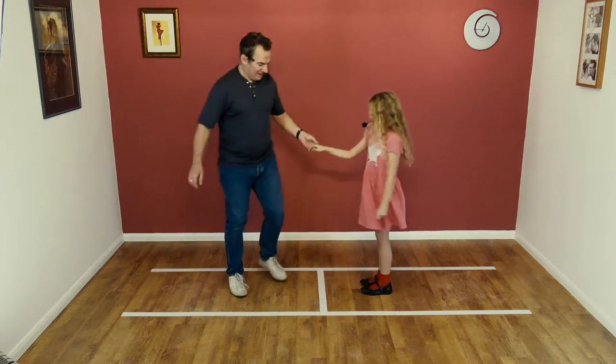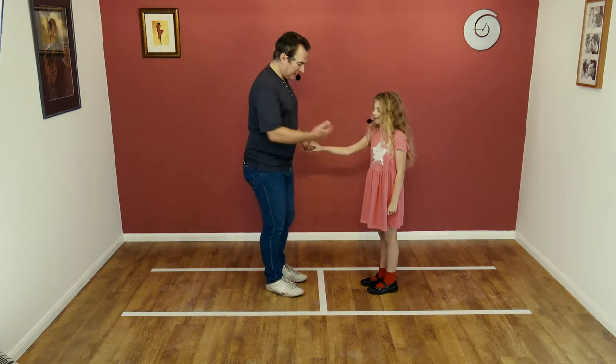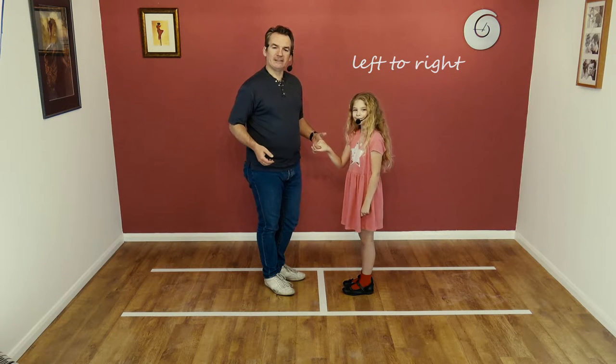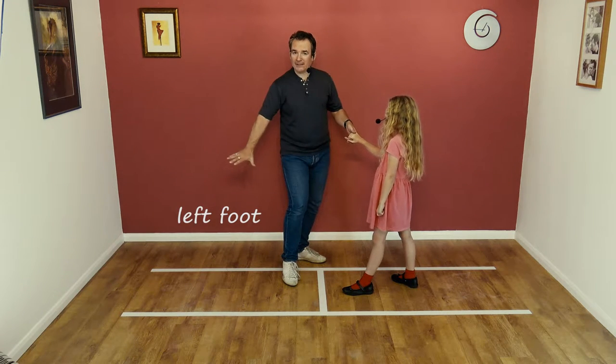Okay, let's teach everybody how to do it. Okay, we start off — guys, left hand to the lady's right, standing nice and close. You're going to lead the lady away with your left hand, take a short step to your left, creating space on your right hand side for the lady to do the pass.